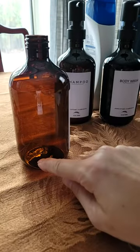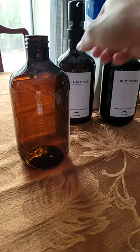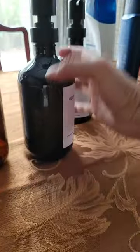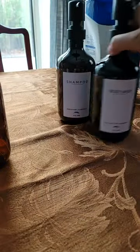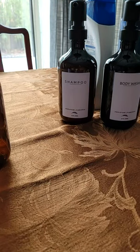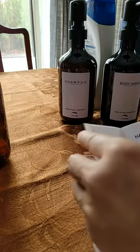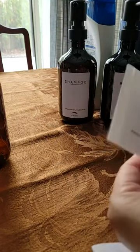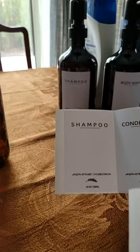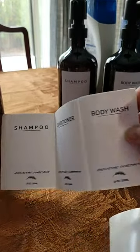Also, as it's running low, you can visually see it and know when to replenish. I've already filled the body wash as well as the shampoo. The stickers that it comes with are really awesome — they give you a couple of extra labels. There's a combo of shampoo, conditioner, and body wash.